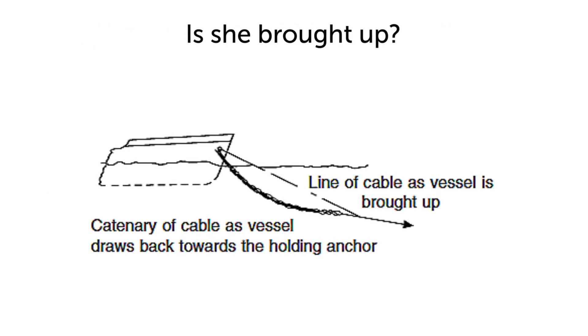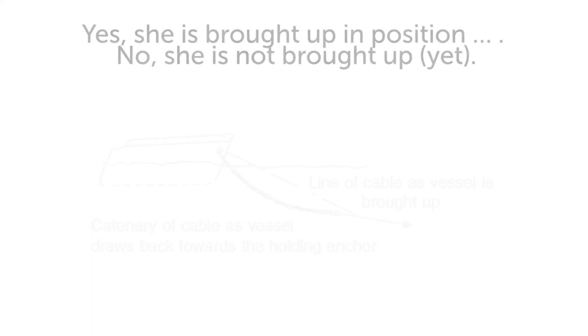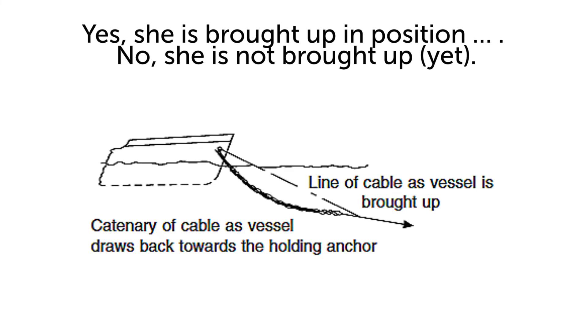Is she brought up? Yes, she is brought up. No, she is not brought up yet.